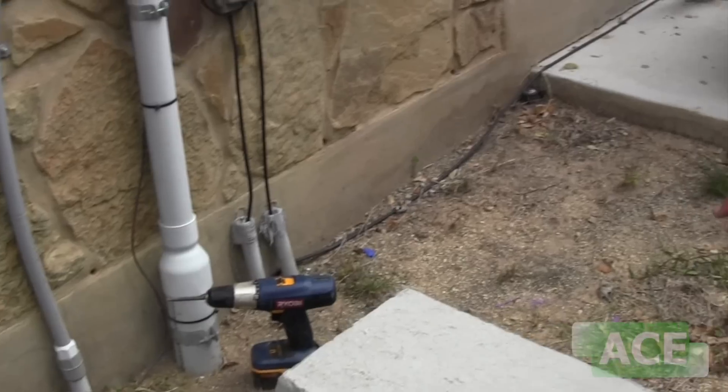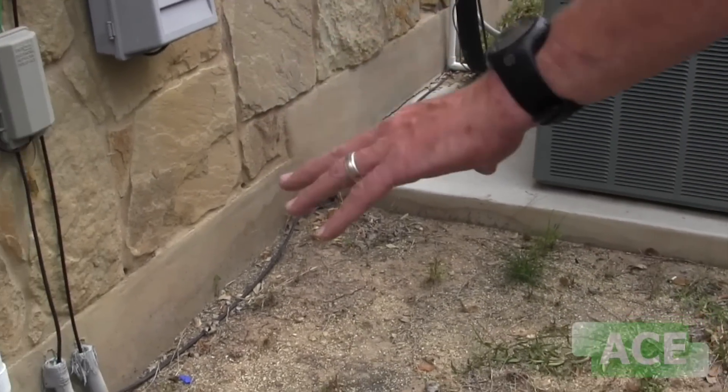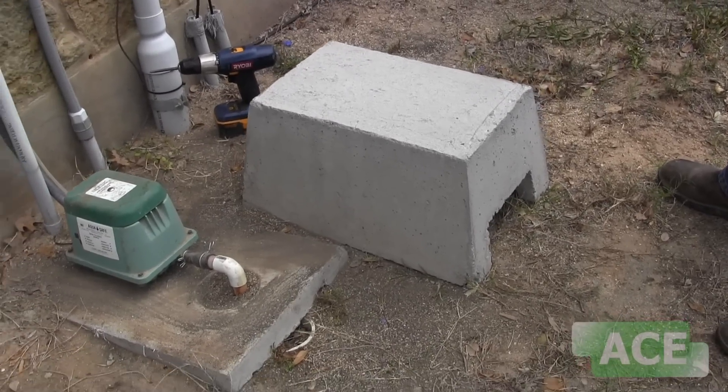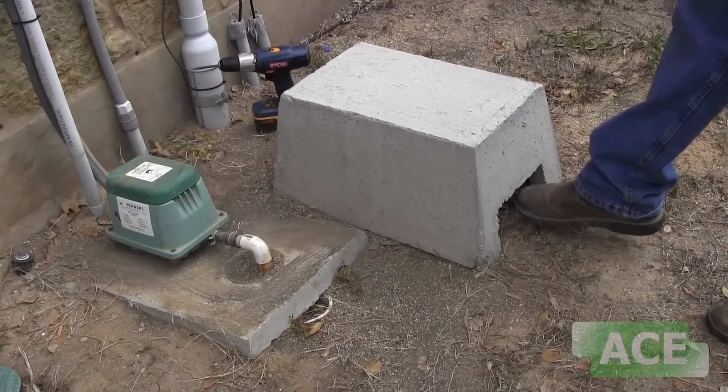This is what they call a doghouse. It's a concrete block that sits over the compressor and has air flow openings so we can still get fresh air in there.